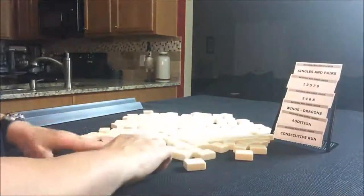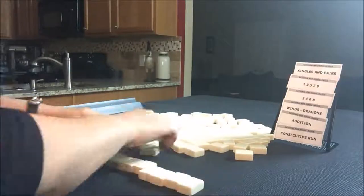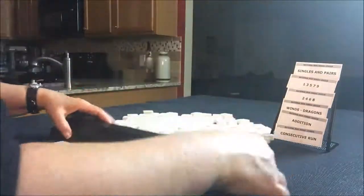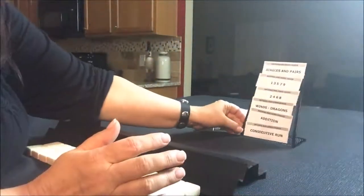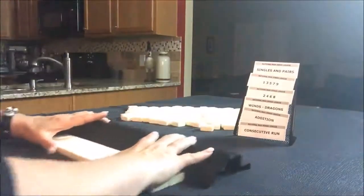So I'm going to say I'm the dealer. We're going to take 28 random tiles. All right, here we go.